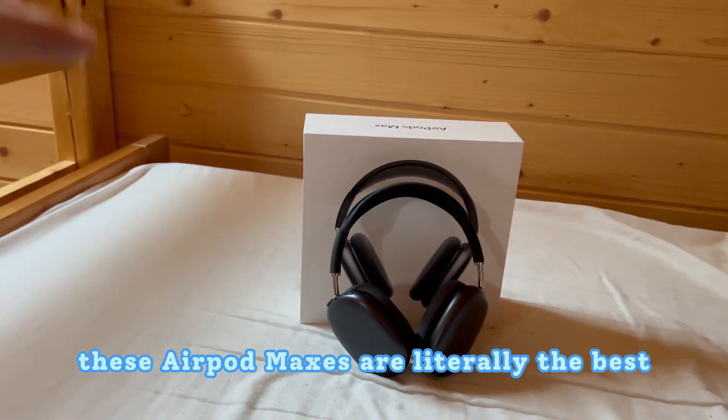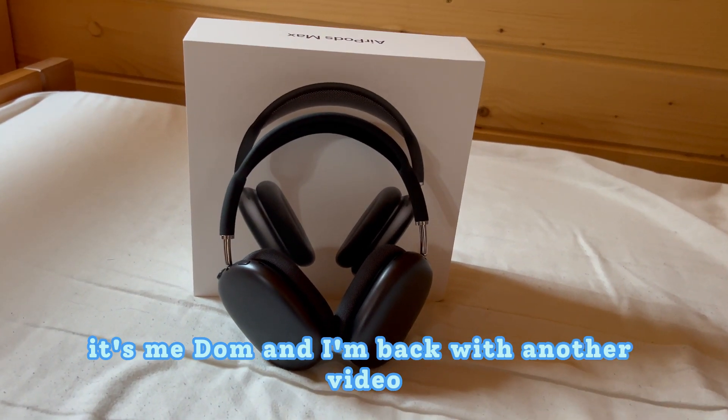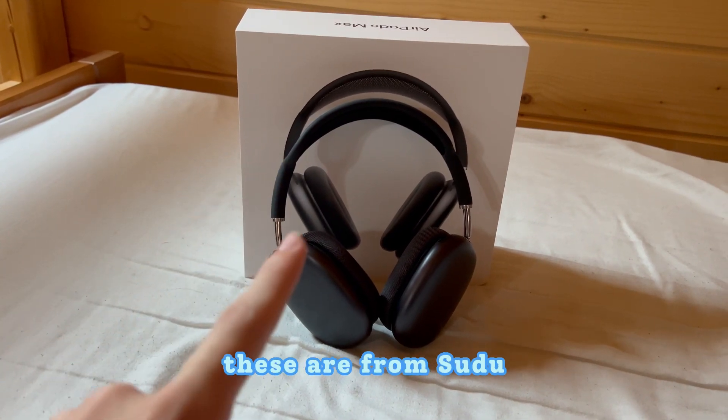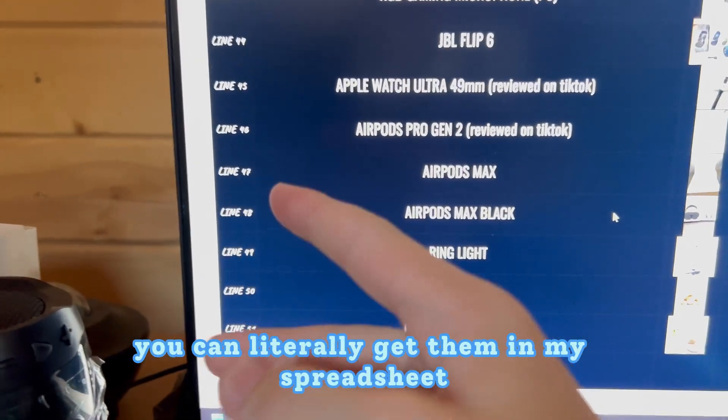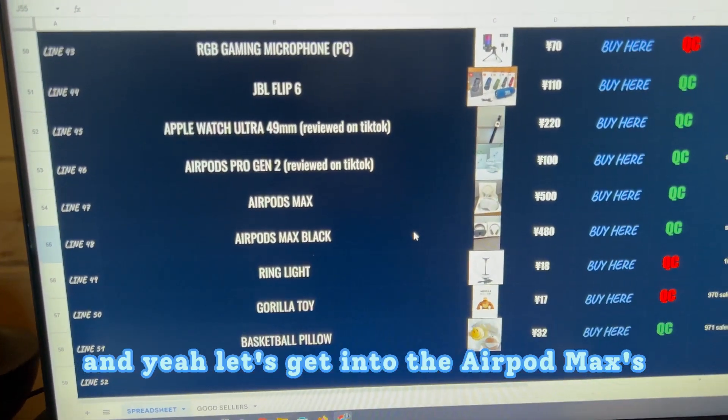These AirPod Maxes are literally the best. What is up guys, it's me Dom and I'm back with another video. As you can see I am here with the AirPod Maxes — these are from Sudo and you can literally get them in my spreadsheet, they are in my description.